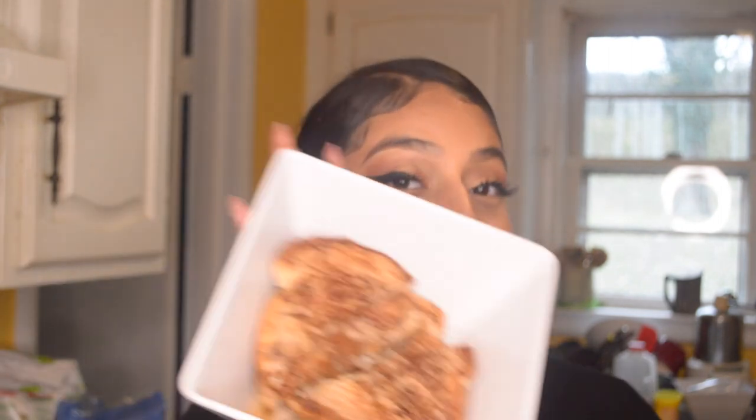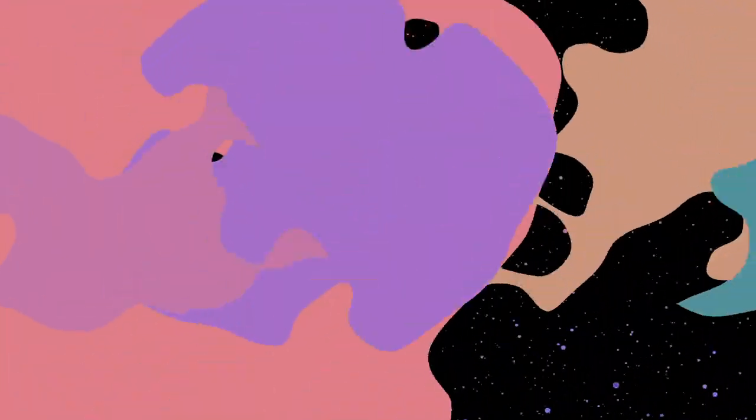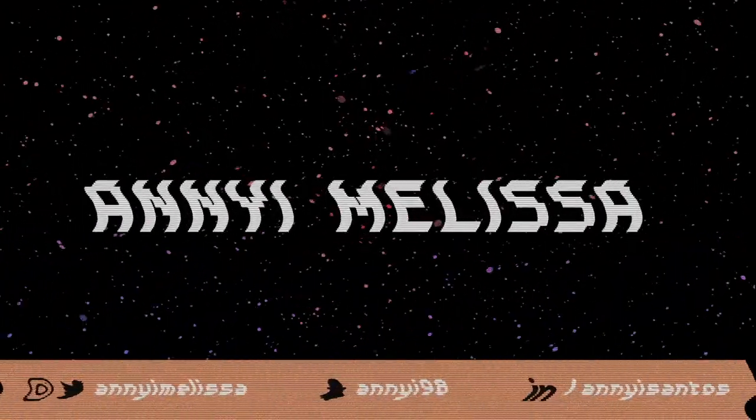I'm showing y'all how to make this plant-based French toast. What's poppin y'all, welcome back to my channel, Angie Melissa, and today we finna have a cooking class. I'm gonna show you guys how I make my favorite plant-based French toast — it's very simple, delicious, and easy to make. So stay tuned and keep up with me to see how you can make this in your own kitchen!